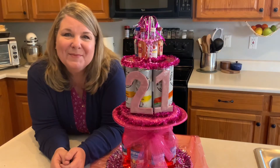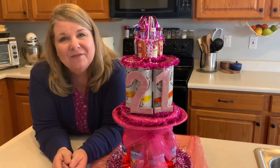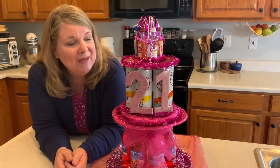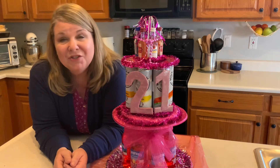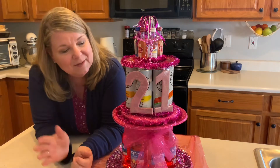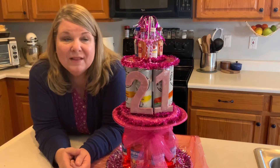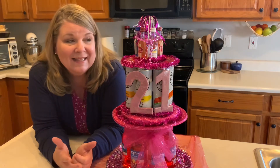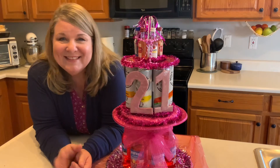Hi everybody, welcome back to my channel. If you're new here, hi, I'm Marla. I make videos every week of the things that I make and that you can make too. This week my daughter Hannah's college roommate is turning 21, so she wanted to do something special. She saw something similar to this on Pinterest and asked me to recreate it. With about twenty dollars in alcohol and some Dollar Tree supplies, this is what I came up with. Let me show you how I made it — let's get started.